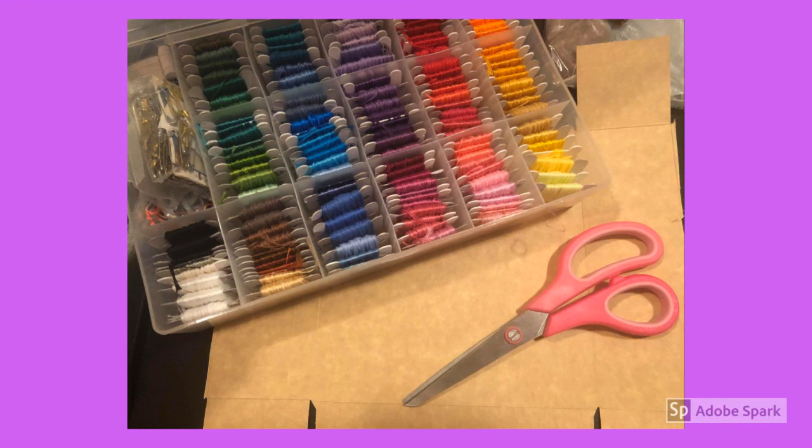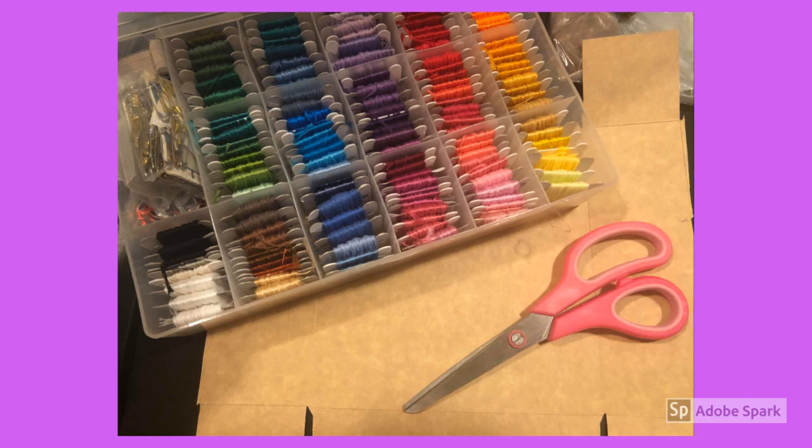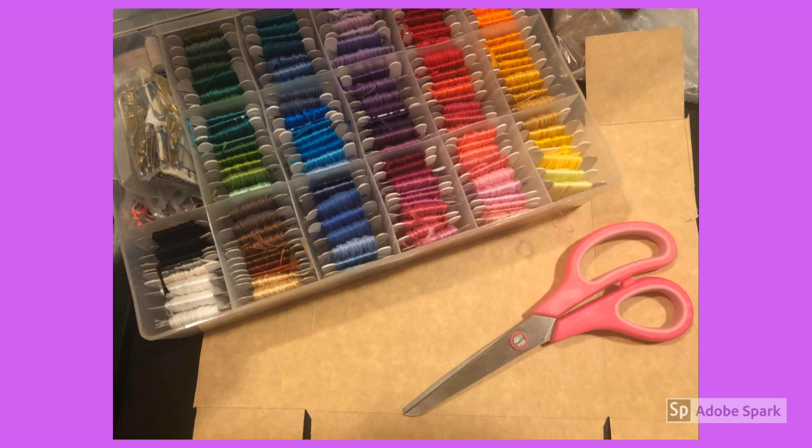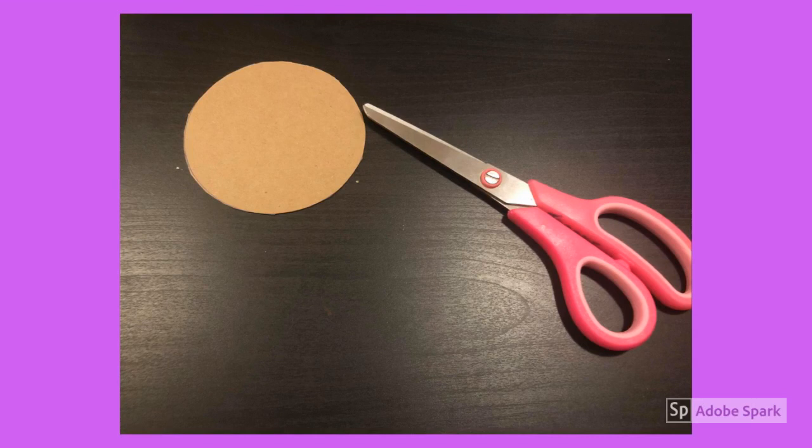What you're going to need for this project is some scissors and a piece of cardboard. Anything from the recycling bin would be great, just about the size of your hand. You're also going to need some string. It doesn't totally matter what type of string you choose. I'm going to use embroidery floss, but yarn also works really well. The thicker the string you choose, the thicker your bracelet will be. For a chunkier bracelet use yarn; for a smaller one, use embroidery floss.